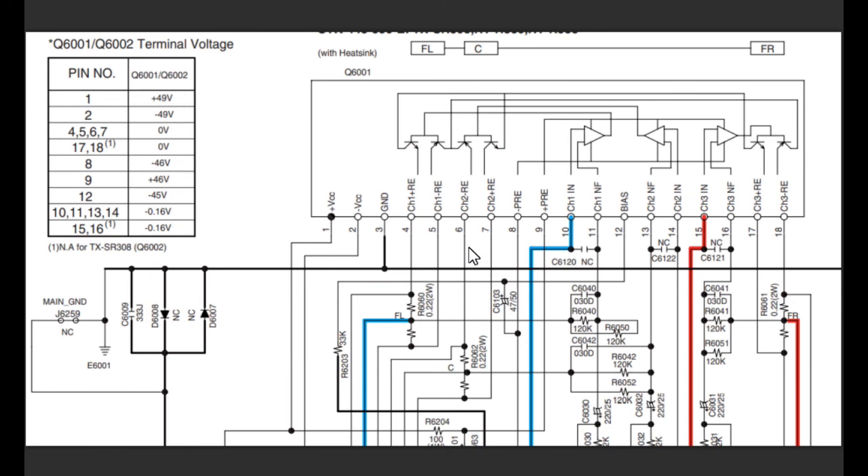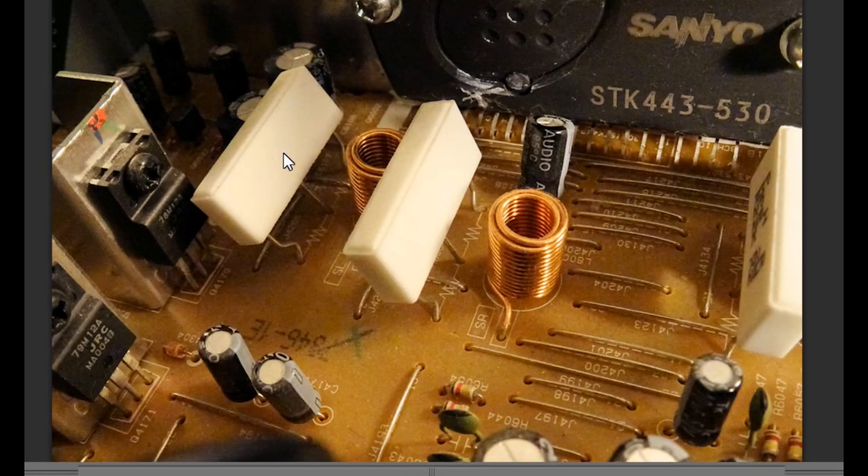Now the output to the speakers comes off a resistor pack here. They've got two high-wattage resistors — in this case a 2 watt, 0.22 ohm resistor — joined together with a centre pin. There's one here, another one there, and another one over here. You can see the silk screen of where the resistor packs are. Now if you're getting a voltage on these centre pins, you've got a problem and the protection circuitry will fire.